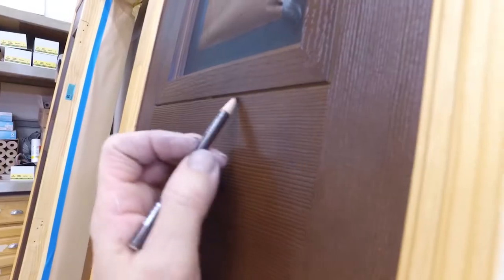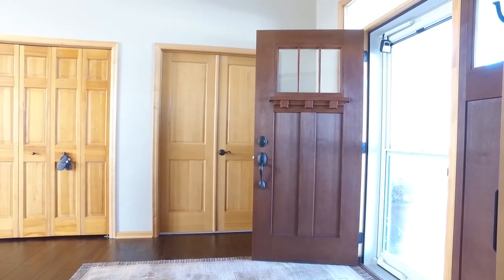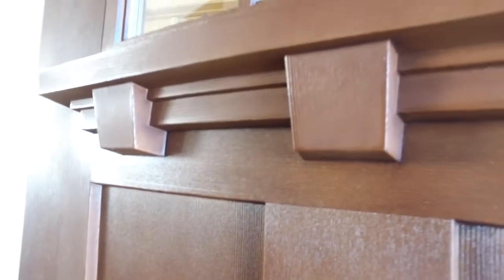You also have the ability to blend that door to look like anything you want it to, whether it's matching your interior woodwork, an accent to your interior, or making a statement on the exterior of the door.